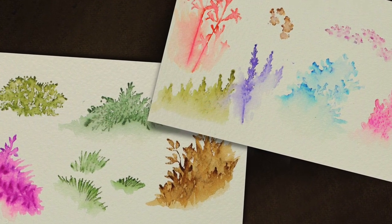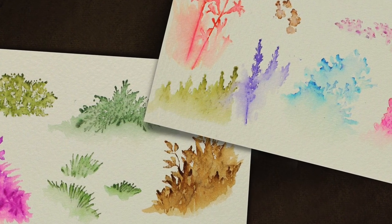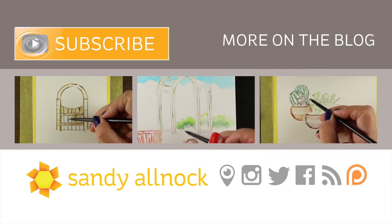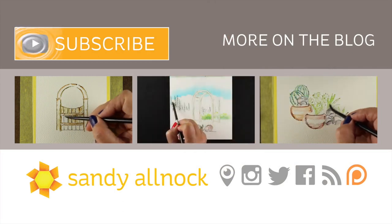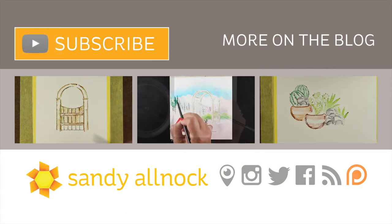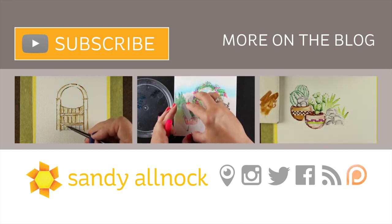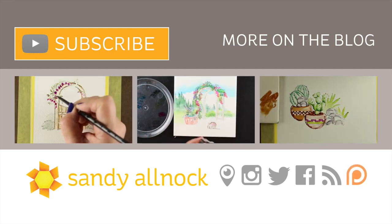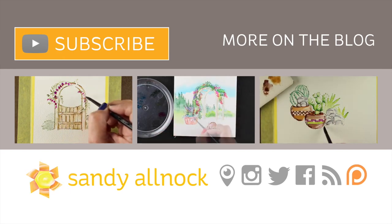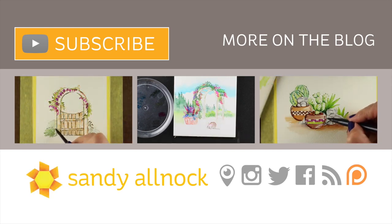These still pictures are on my blog if you want to take a closer look at them — there's a link in the description down below. There are also some other videos I've done with some of these Art Impressions stamps that you might want to take a look at, to see how you can make scenes out of some of the sets they have. You can hit the subscribe button to get more from me. You can find me all over social as Sandy Alnock. Thanks so much for spending a few minutes with me — if you enjoyed this and learned something from it, hit that like button. Take care, bye bye.